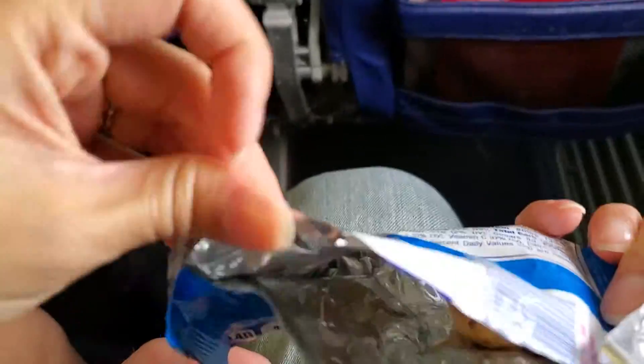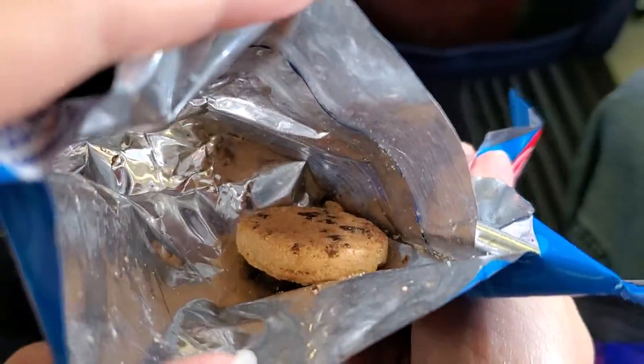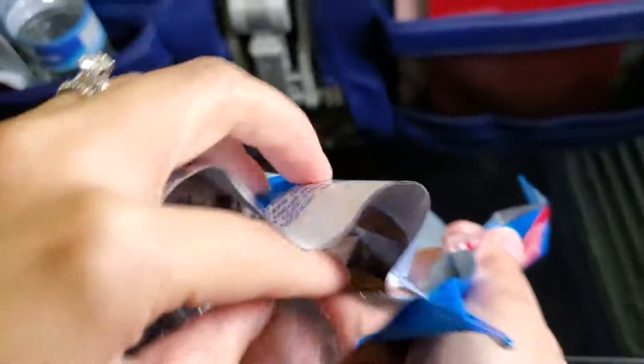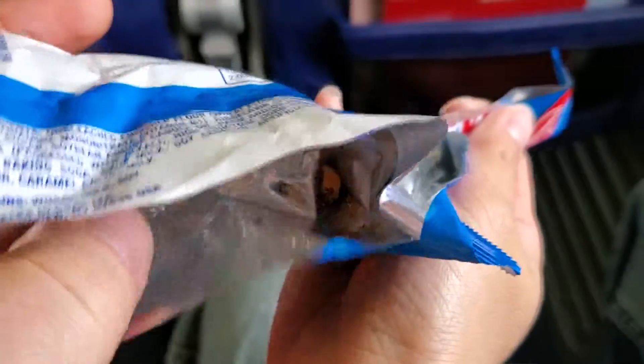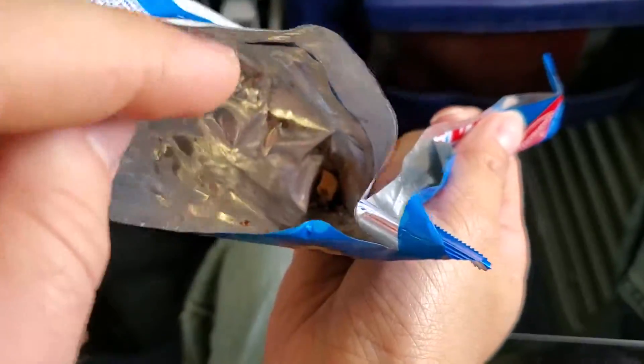In the event of a water evacuation, use the life vest under your seat. Take out the vest only if told to do so by a uniformed crew member. Place that vest over your head, grab the black strap around your waist, buckle it in the front, and pull the strap tight.